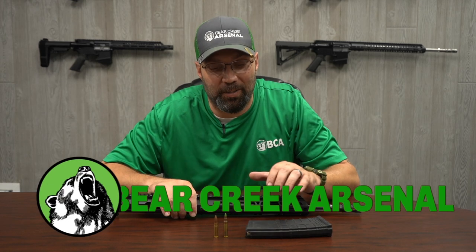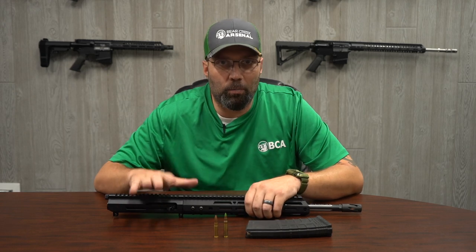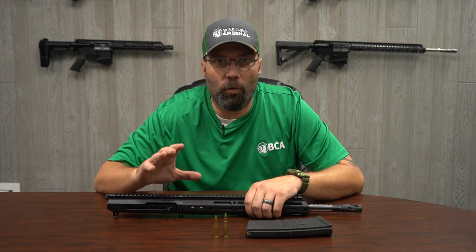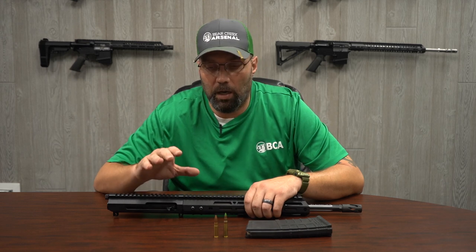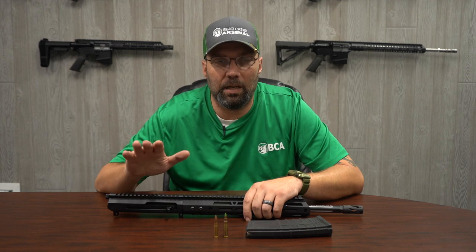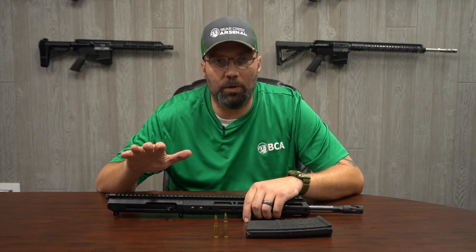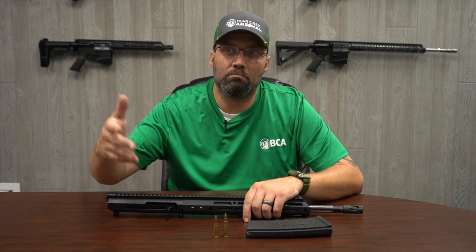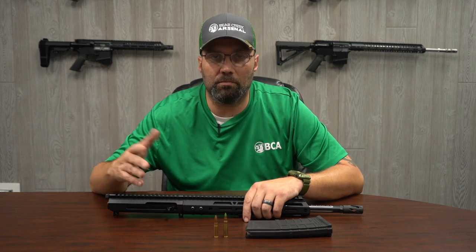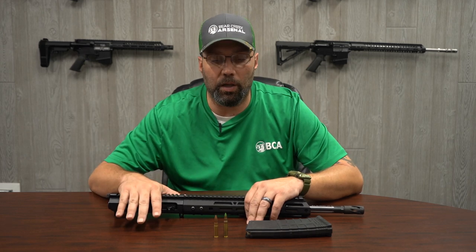We're back here at Bear Creek Arsenal today and we're going to give a general overview about the 300 Blackout. The 300 Blackout is a great overall caliber. If you're just wanting to go out and shoot a little bit, just target practice, it's comfortable, it's easy on the recoil. But if you're wanting to do some of the more next-level things like hunt or shoot suppressed, the 300 Blackout is going to be a great way to go.